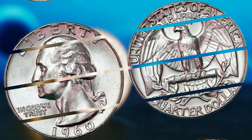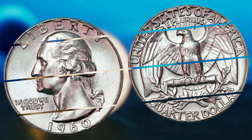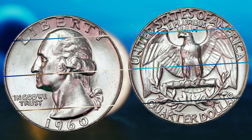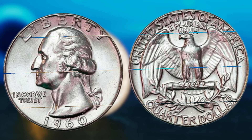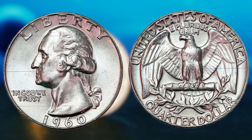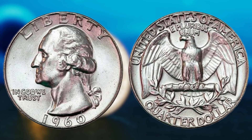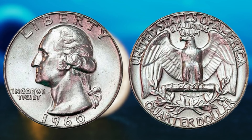You might be thinking, what's the big deal about a quarter from the 1960s? Well, let me tell you, this particular coin could potentially make you a millionaire. The 1960 Washington quarter was minted during a time when the United States was experiencing a coin shortage. As a result, the Philadelphia Mint decided to produce quarters without the customary mint mark, in an effort to increase coin production and alleviate the shortage.